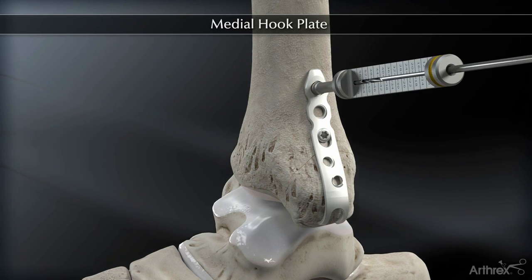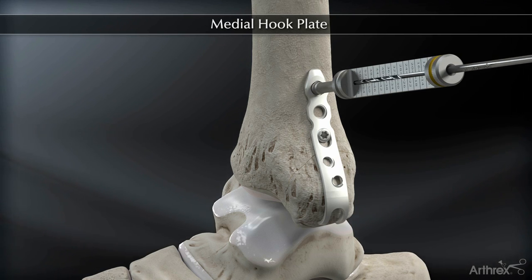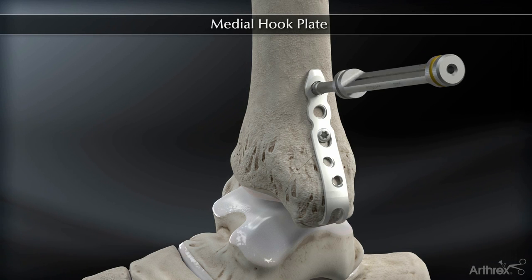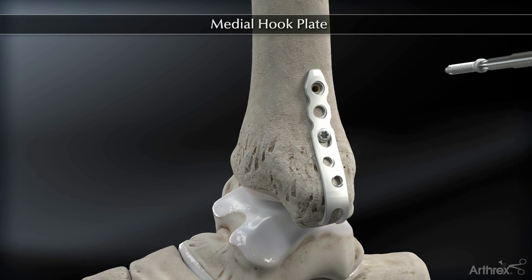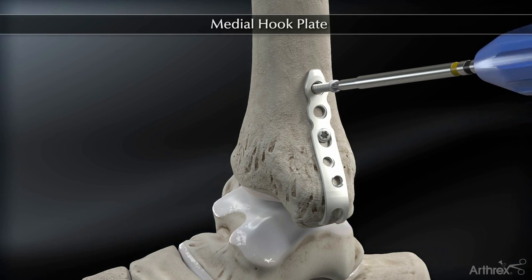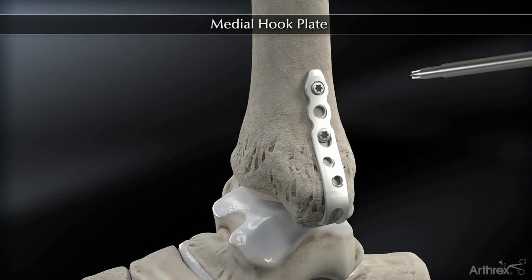If the fracture is nicely reduced in this buttress fashion, the proximal holes can be filled with either 3.5 millimeter locking screws, 3.5 millimeter cortical screws, or 4.0 millimeter cancellous screws. The plate comes in various lengths for longer fracture patterns.